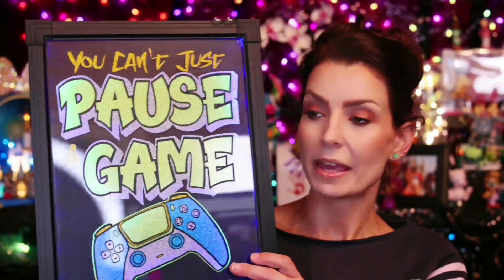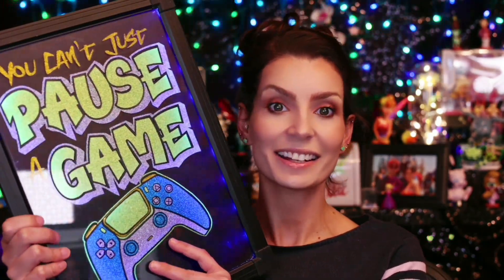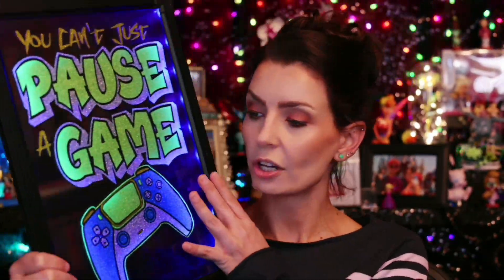I decided I wanted to make a gamer sign, because it really didn't feel like there was a whole lot for the gamer generation, for that type of group. And I know that for the gamers in my household, they love anything that's lit. I had an idea to take one of the menu boards — you know, when you go to a restaurant and they have all of the specials written on those backlit black light signs — and turn one of those into a gamer sign.